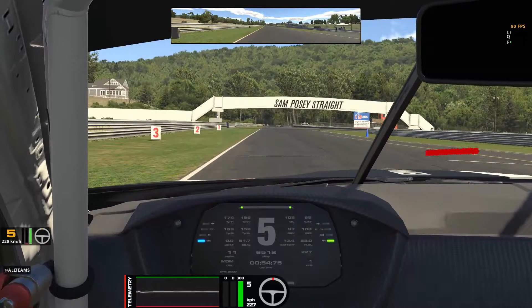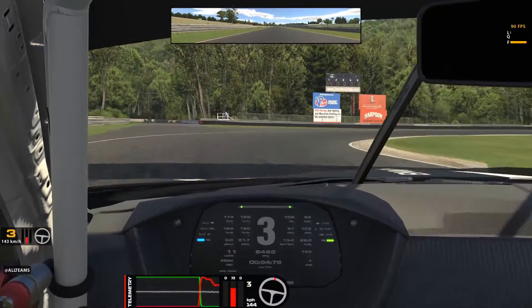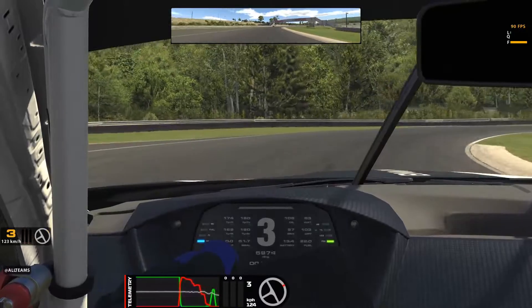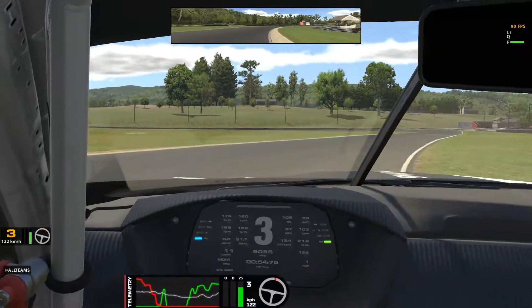Your first braking point down this start-finish straight is this line here, just before the 300-yard marker. It's a double apex hairpin, so you're going to take a nice narrow line in. Watch the people coming up the inside of you. You're going to double apex, come out wide, and you'll see the kerb appear — cut back in, cut the kerb a little bit.